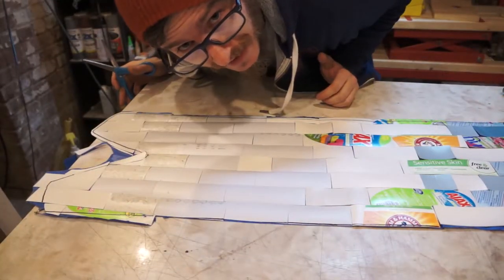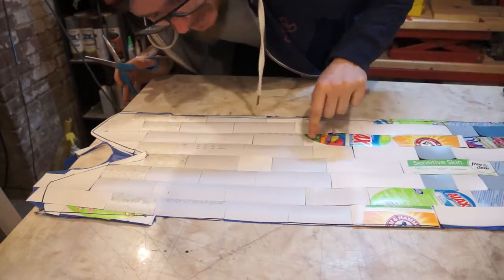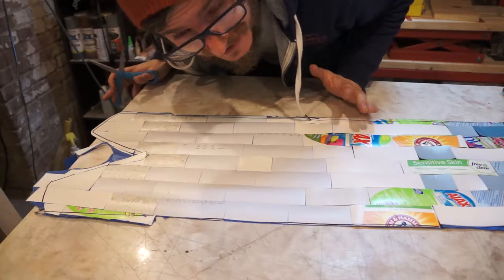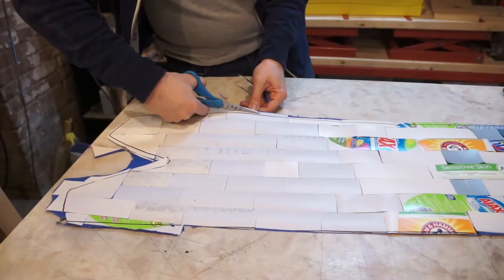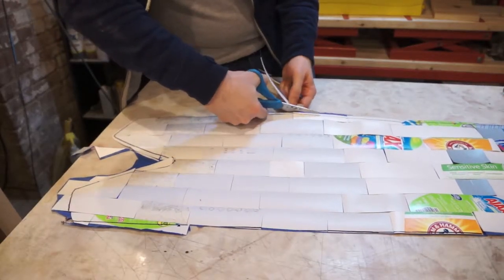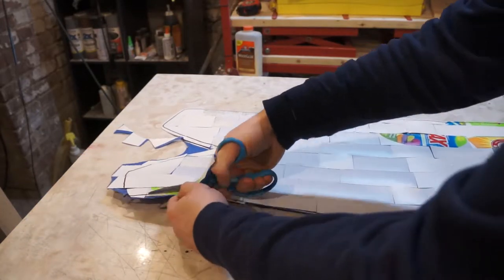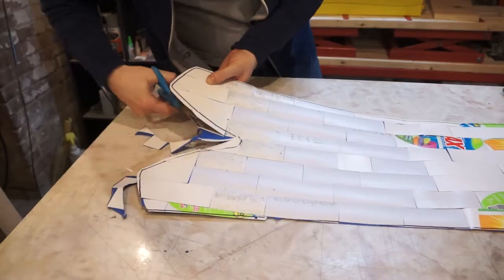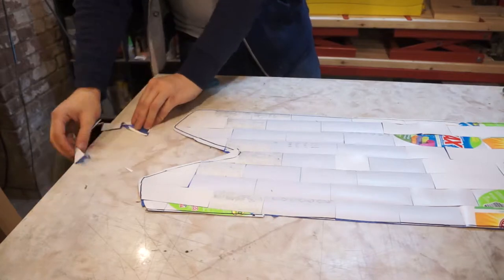The nerve-wracking part is I don't know what this looks like yet because it's all broken up by the different labeled things. I don't even know what this pattern is going to look like until we pull the board out of the press. Makes me nervous — but you know what, surprise is part of the point. That edge can just get cut out at the end when it's all done.